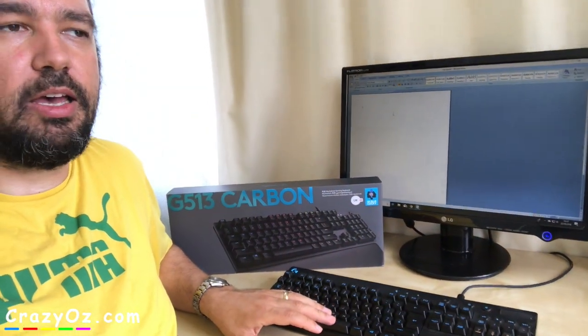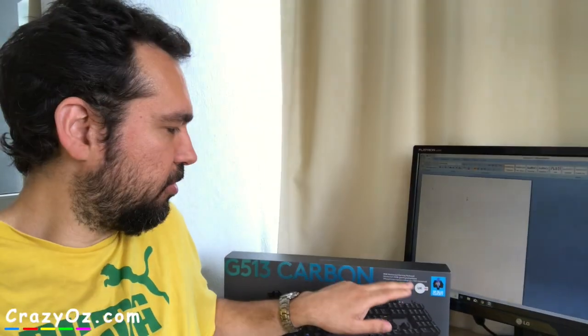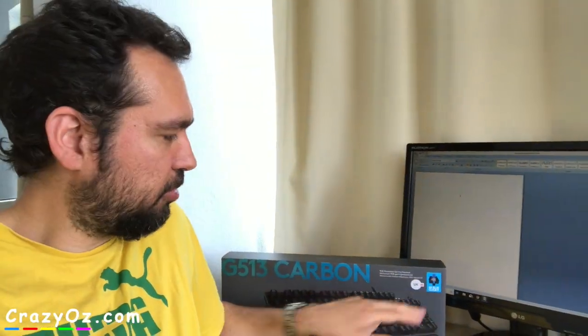They don't have any more G810s in stock so they let me upgrade to a different keyboard, and I chose the GX blue clicky because I'm so disappointed with the ROMA G switches.